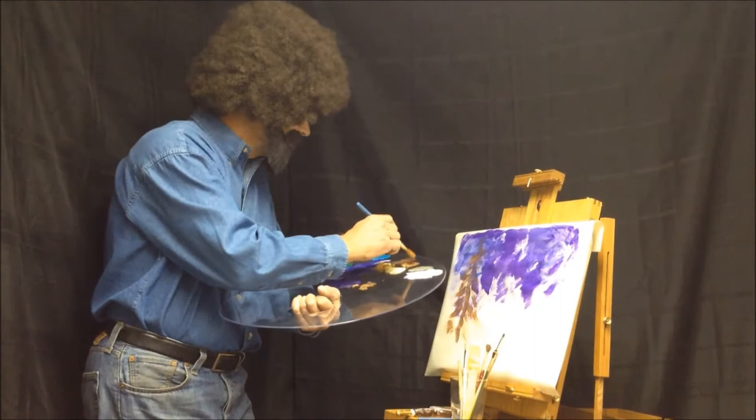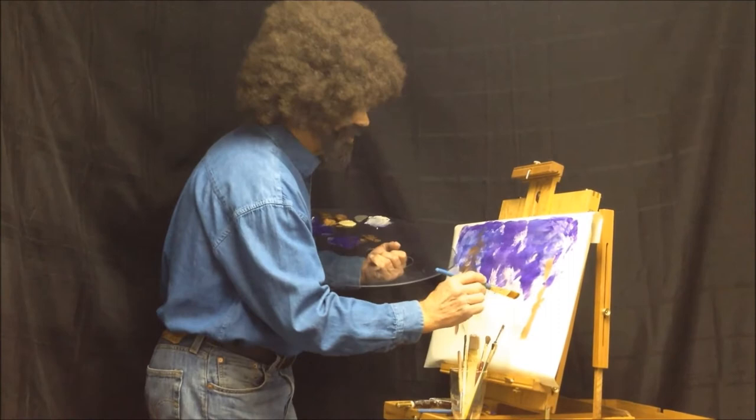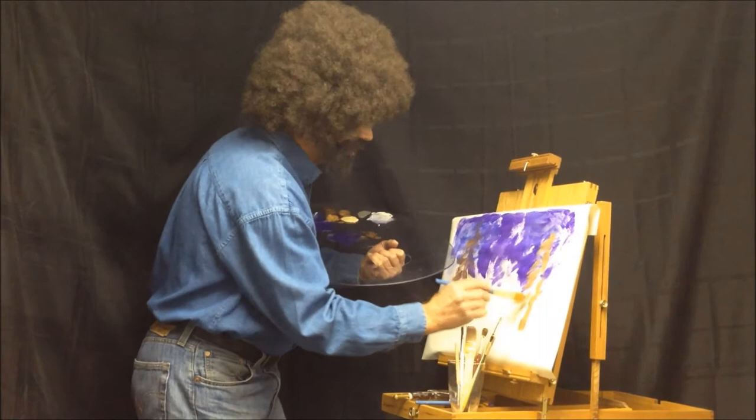It's a little bare over here so we're just gonna put another little happy tree over here. Just blend that in. Like I say, there are no mistakes, just happy little accidents — and you can fix happy little accidents.